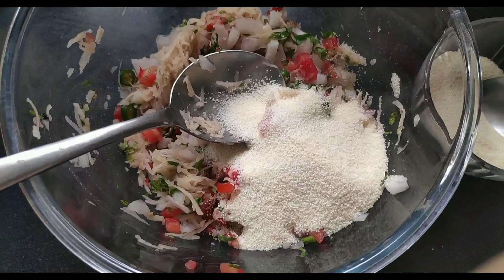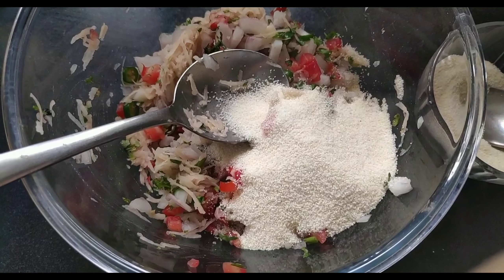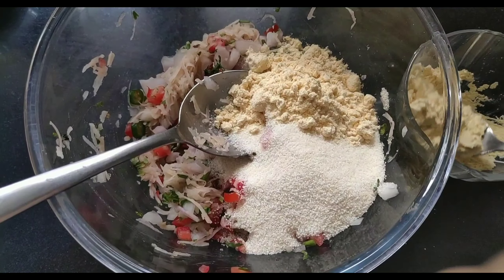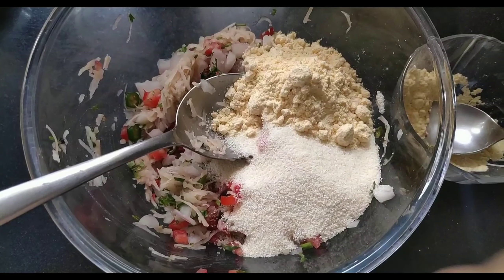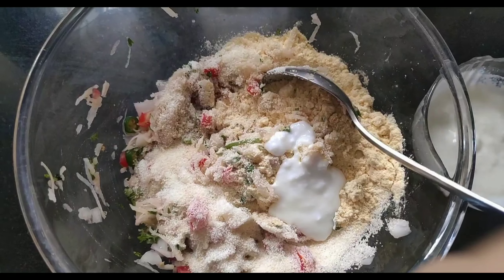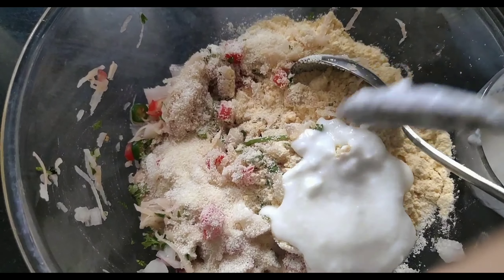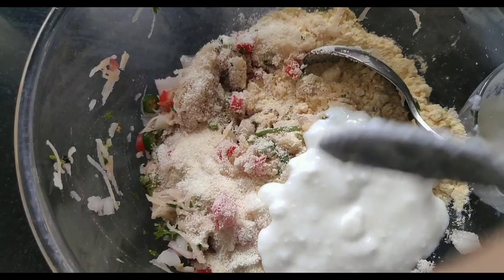After that, I have a bowl. I will mix everything together. I have put grated potatoes in the bowl, then I have added onions, tomatoes and green chillies. We will add everything in one bowl — coriander, and then green onion. If you want to use additional vegetables, you can use them too. Mix everything well.